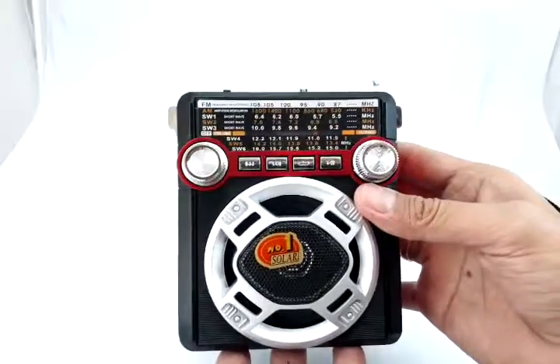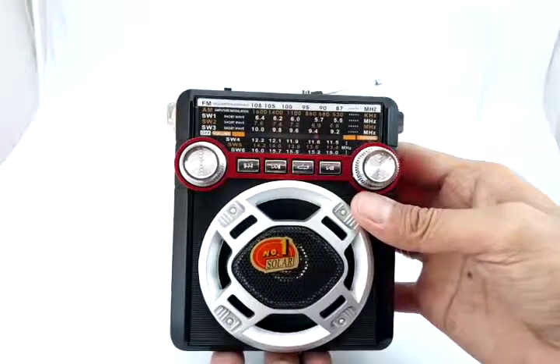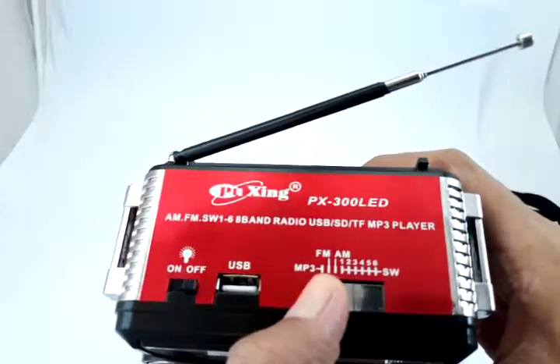About the battery: this holds a 2000 milliampere-hour battery. It can play music for around three to four hours straight, and you can recharge it in three to six hours.